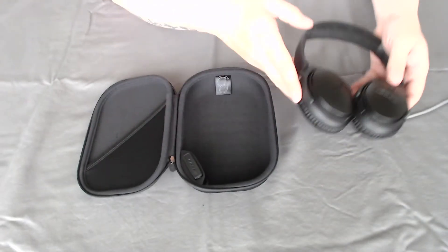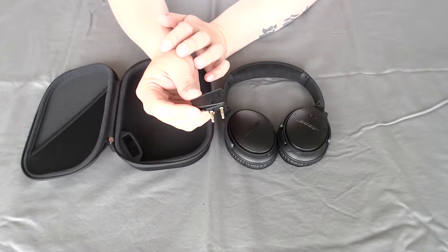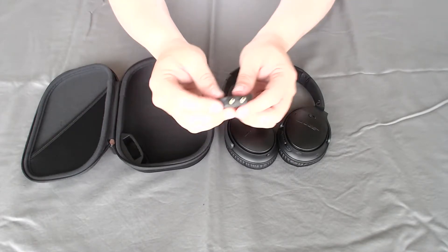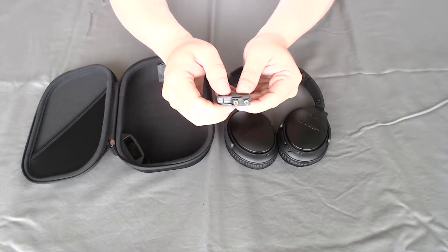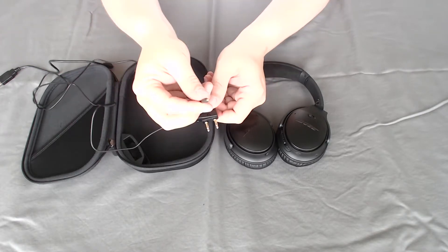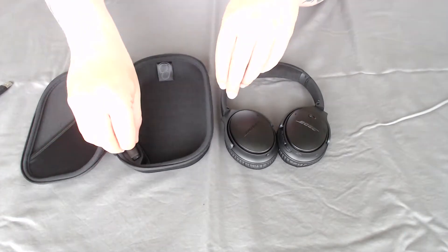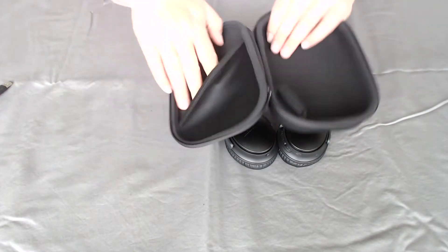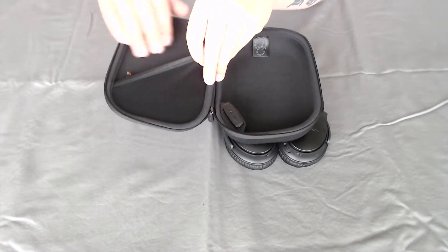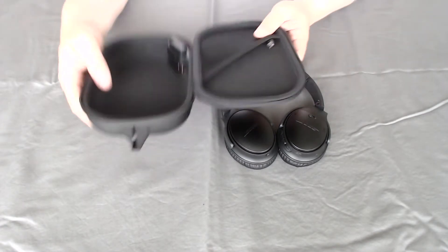This piece here — everybody knows what this is. If you don't, this is your airplane adapter. See how it has a little airplane icon? Some airlines have a two-prong jack that you need to plug into. You just plug your cord in, then plug this into your headphone so you can listen to your in-flight media. And on the inside of the carrying case, you have another little pocket to put your cords so you don't lose them — which is actually nice.